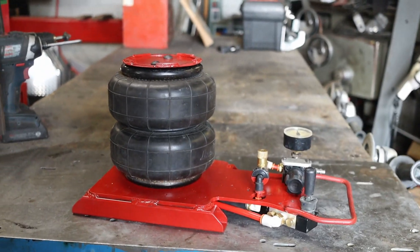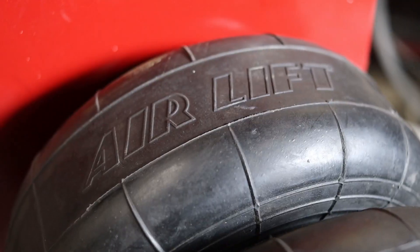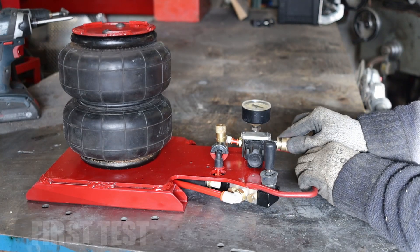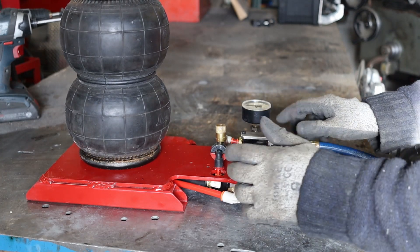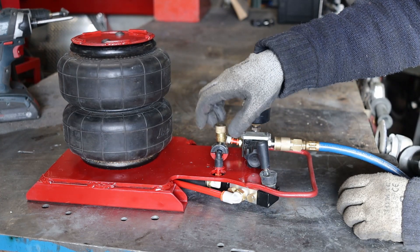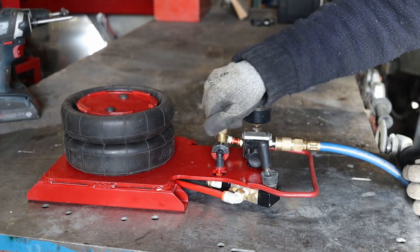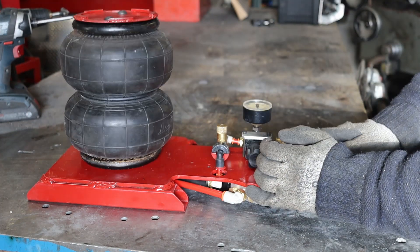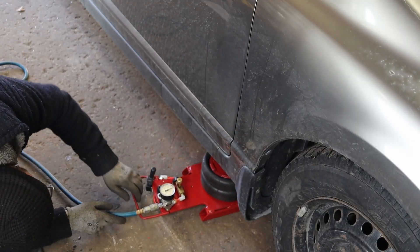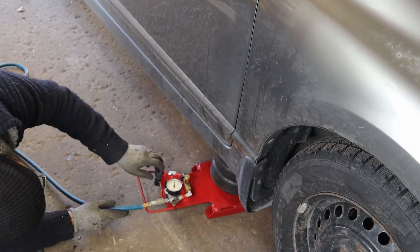So there it is guys — the airbag car jack is assembled. The bag fits underneath, touches the car, and then boom — it lifts.